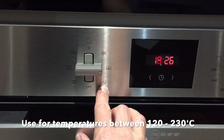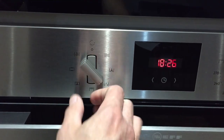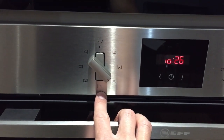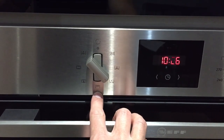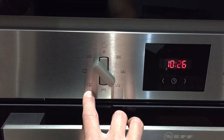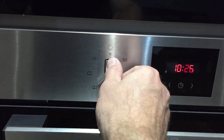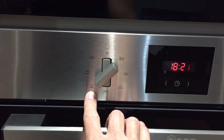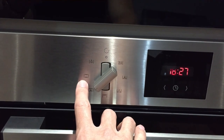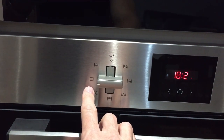For a gentler setting, used for 120 to 130 degrees, you go to this one. For the grill, it's at 6 o'clock. For the function ideally suited for roasting chickens and joints of meat, you turn it to 7 o'clock. At 9 o'clock you have the function which is useful for cooking.